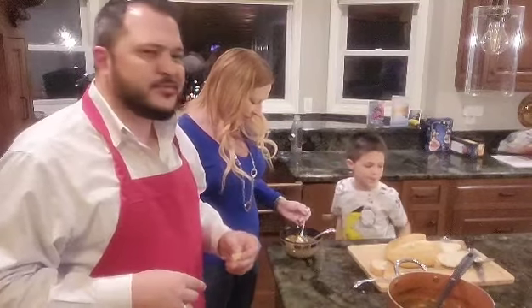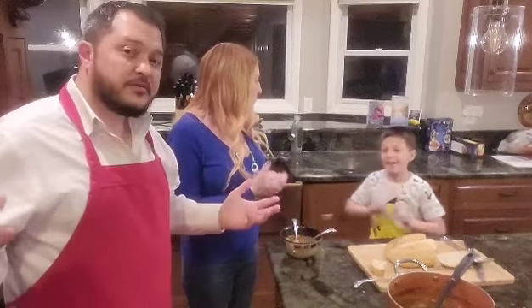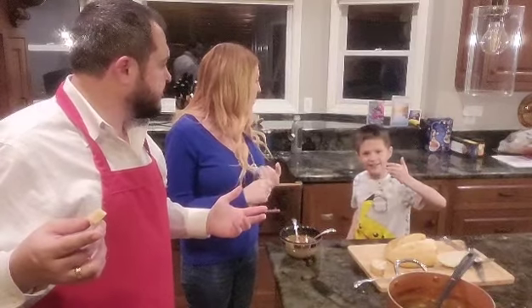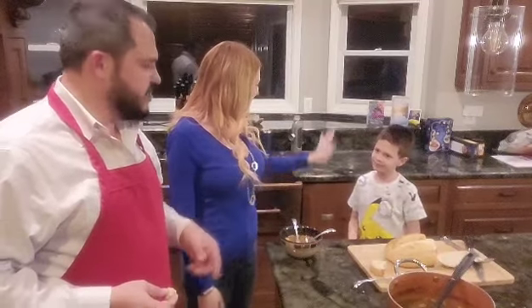Thank you everybody for watching. Before Logan goes — hey Logan, what do we tell our people on YouTube? Like, subscribe and leave a comment below on how you liked this video. Thank you so much, Logan. That wraps up everything. We know there's a lot of great food out there in the world, whether you're out on the road trying to find it or right in your own kitchen. Remember to be safe and stay hungry. Bye everybody!